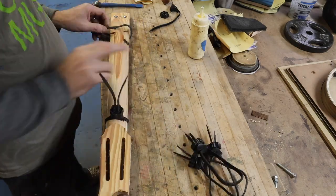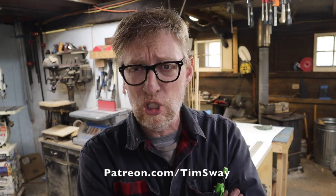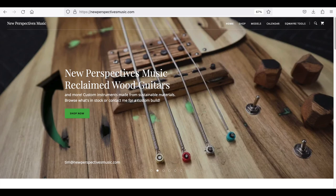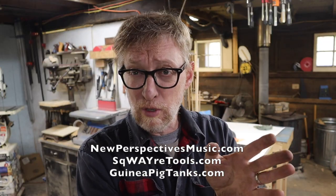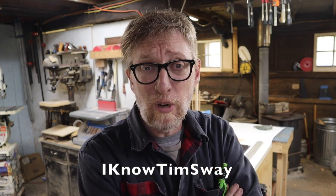I added my inserts for the neck adjustments and bolt-on neck and glued the neck together. Now a word from our sponsor — which is me. I don't put commercials in the middle of my videos for companies I don't care about. My channel is supported by viewers on Patreon at patreon.com/timsway, and also by people who buy the stuff I make at newperspectivesmusic.com for guitar parts and accessories, squaretools.com for my building tools, and weirdly, guineapigtanks.com. On all three platforms, type in the code 'timsway' to save 10% on everything.